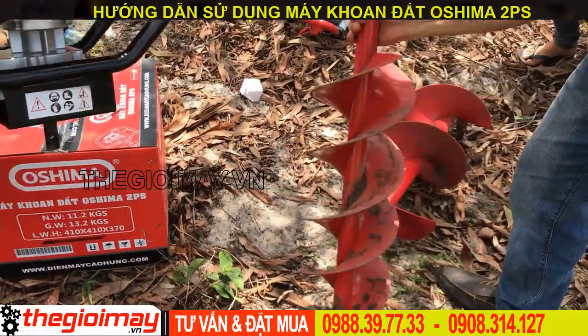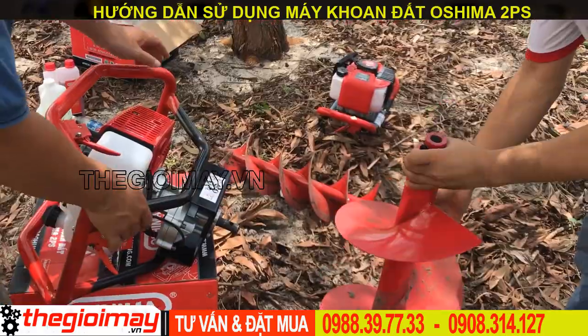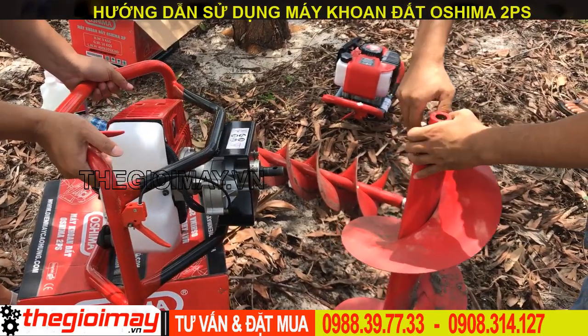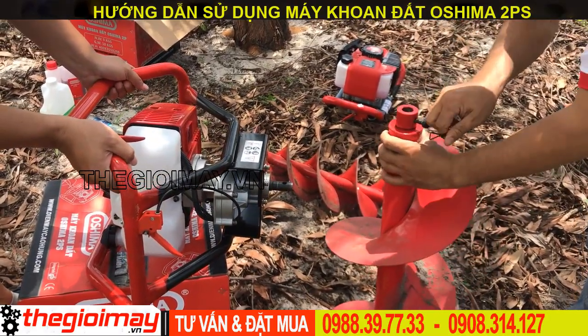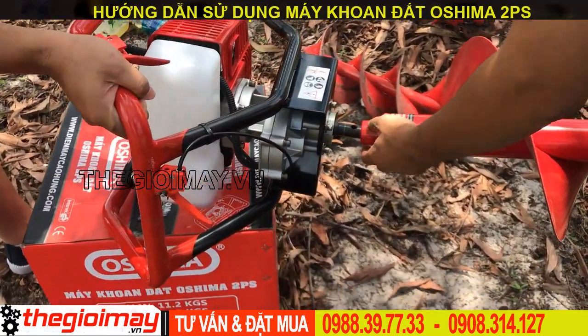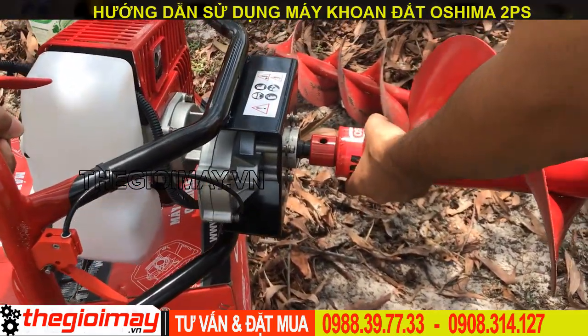Bây giờ chúng ta sẽ tháo mũi khoan ra và nắp mũi khoan đường kính 300mm. Chúng ta để ý 2 nỗ này - nỗ này thông nhau - và chúng ta nắp chốt qua để gài lại.